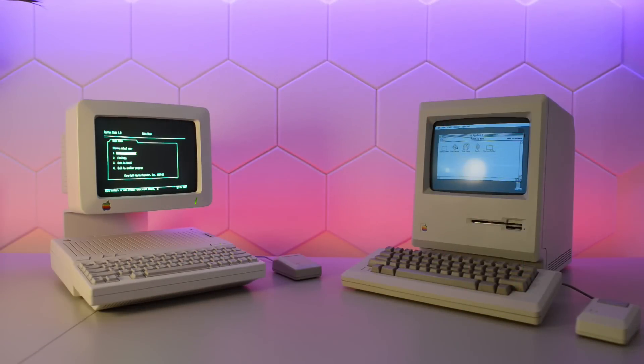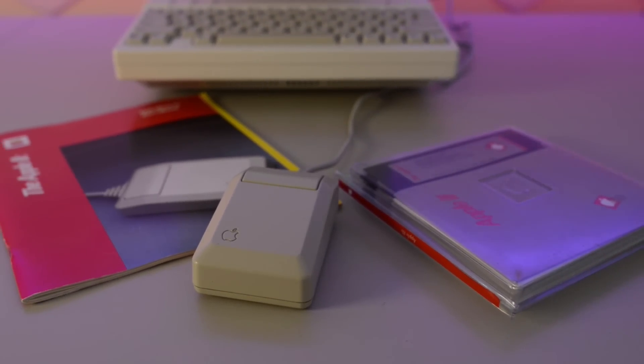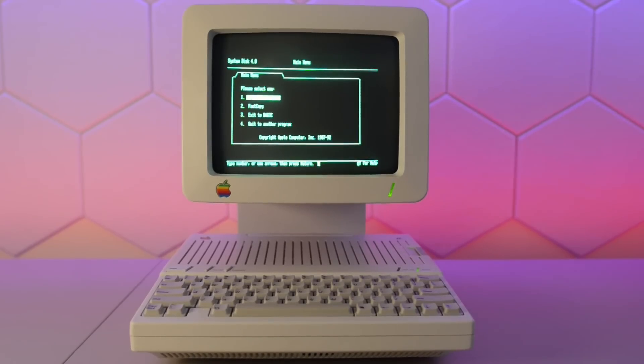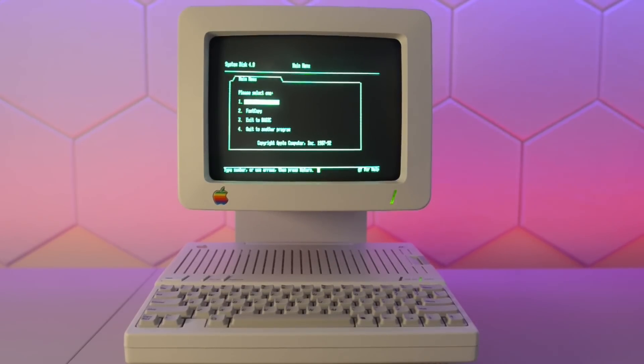But the predecessor, the Apple II, actually also had a few options for running a graphical user interface, and the mouse was available as an option. The only problem is that it has a green screen. Lovely looking as it is, it's not very suitable for graphics.